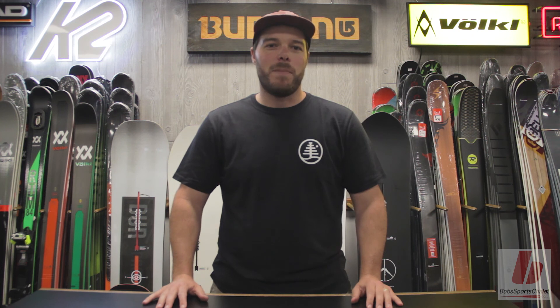Thanks for watching. If you like these videos and want to see more, please subscribe to Bob's Sports Chalet on YouTube.